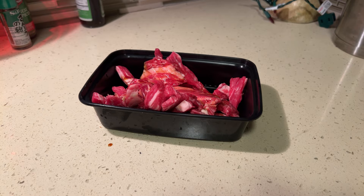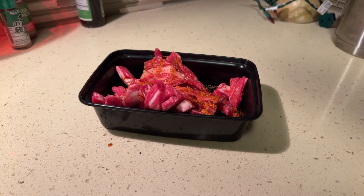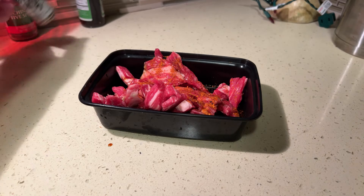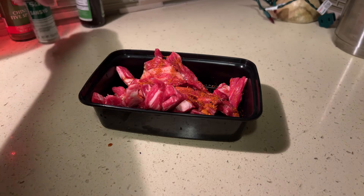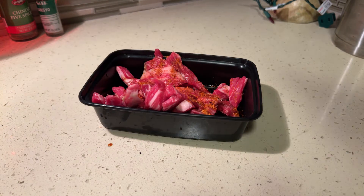I've got my togarashi spice. This other one is like the cousin of togarashi — it's Japanese pepper. I'm gonna pass on it because I don't normally use it. I'll just use regular sesame oil.